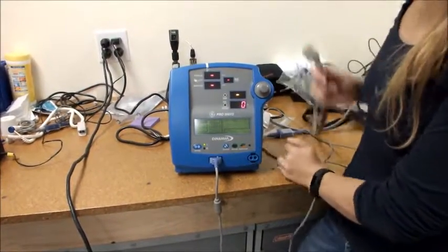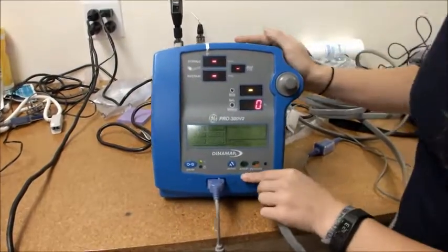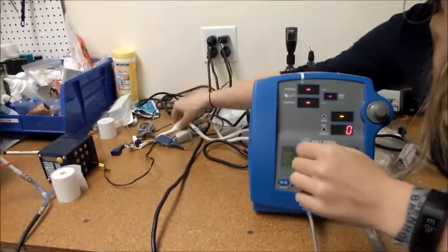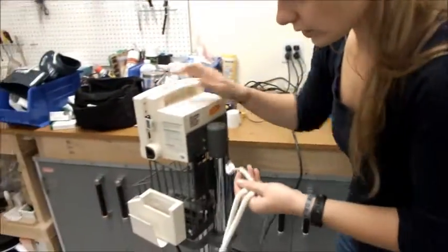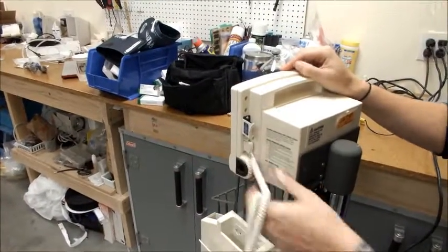The next step would be to click in the blood pressure tubing. And on machines with temperature, you're going to want to take the temperature probe that you found and connect it where it says or indicates the temperature connection, like that.